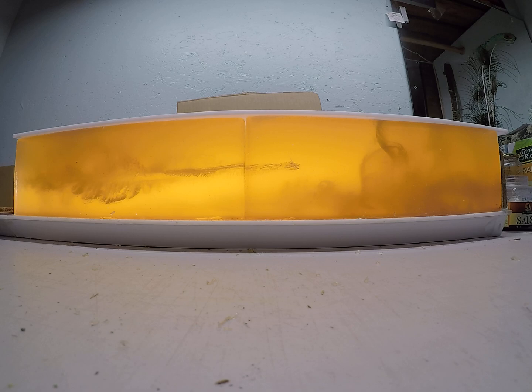The 140 grain Trophy Bonded Tips — the premium line of bullets from Federal — ballistically by far have impressed me more than anything in my testing. They seem to really have the broadest range: I'm not sure you could move these fast enough to actually grenade them and lose penetration, yet moving them really slow they still seem to work great.